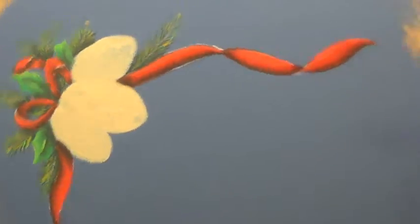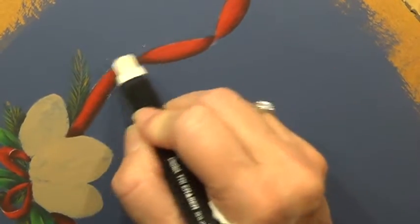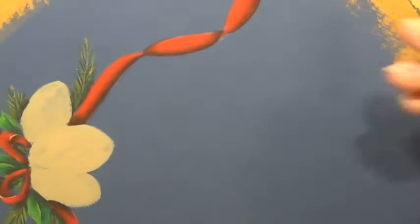I'm going to erase these pencil lines. I like to erase my pencil lines whenever I can because to me they get very distracting.